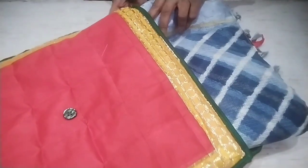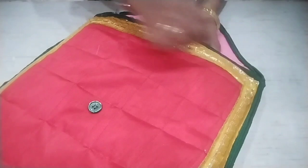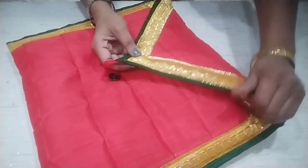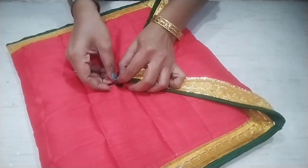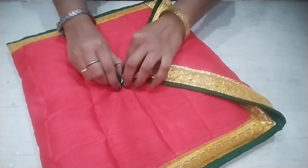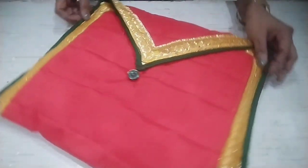I have stitched it and this is our sari organizer ready! You can keep your sari in it. The best part is that you don't need a zip — you can fold it in this way or in this way. How do you like this DIY? Please comment and tell us.